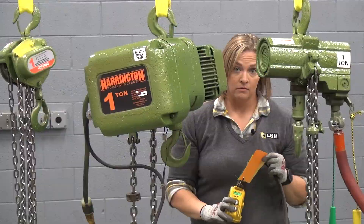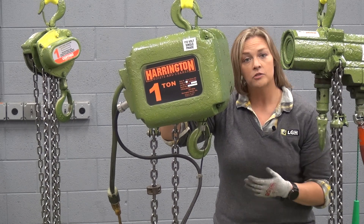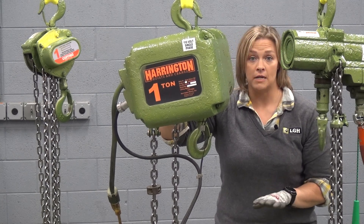Here we utilize a pendant with an up-down button in order to lift or lower our load. If you're considering an electric hoist, also consider the duty cycle — that means how long can the hoist be operable before it needs to take a break to prevent overheating.